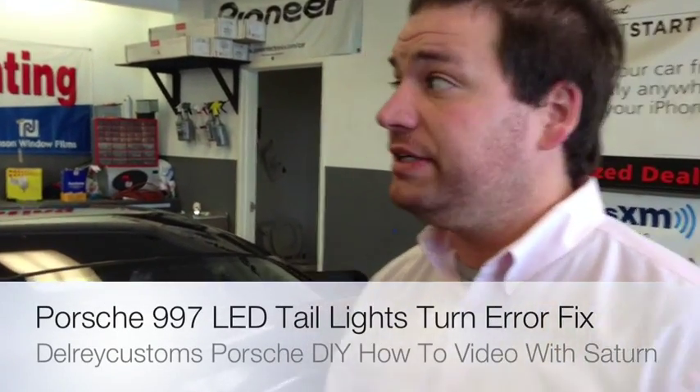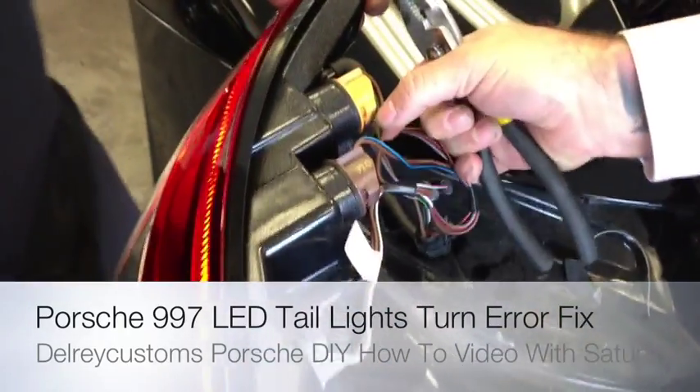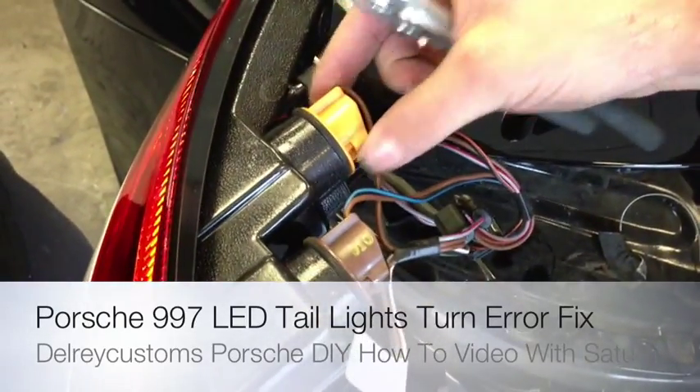Hey, what's up, YouTube? It's Saturn over here at the Allen & Zotto Sound of Marina Del Rey, 310-827-8121. So basically, to help eliminate the ECL warning on the Porsche, the orange plug is the signal plug.